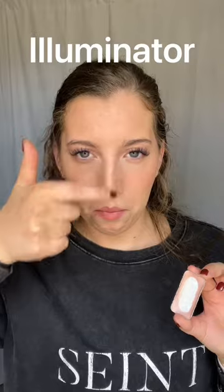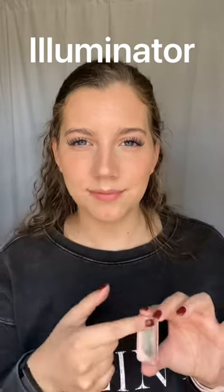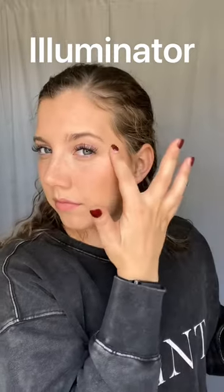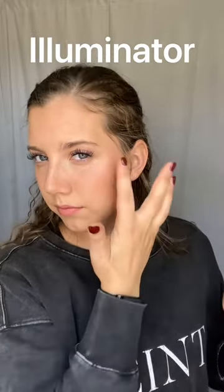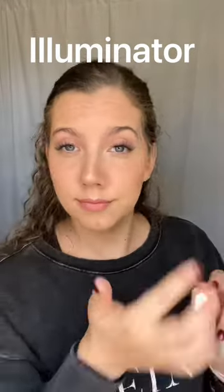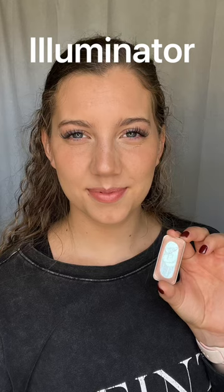We are going to apply the illuminator on the high points of our face. You'll see me go to the tip of my nose, the bridge of my nose, the cupid's bow — you can even blend it in with your lipstick a little bit if you'd like. Then we're going to go to our cheekbones. By highlighting these high points of your face, you're just going to bring that emphasis in a little bit more and really make those features pop.